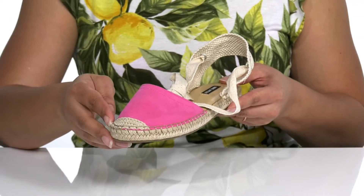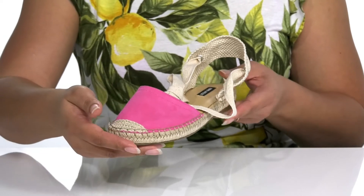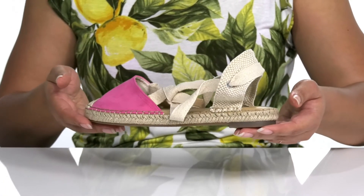There is some crochet detailing at the toe for durability and style, and the pop of color is perfect for any summer attire.